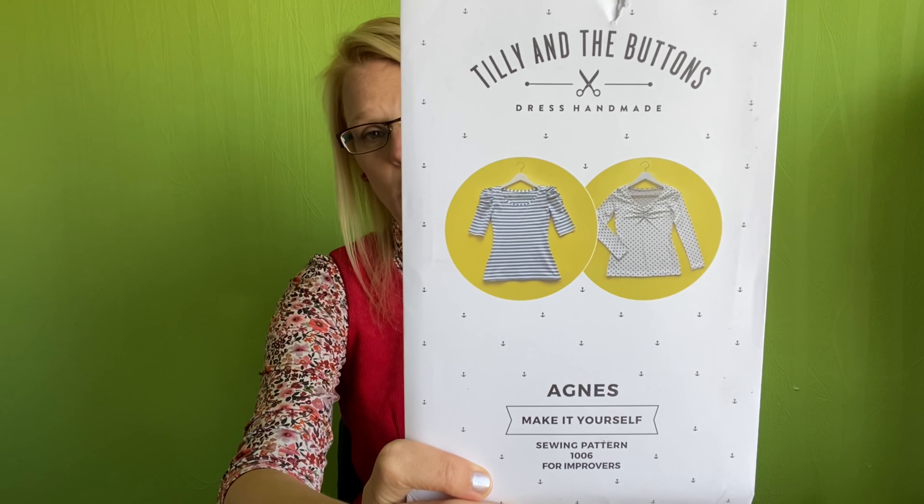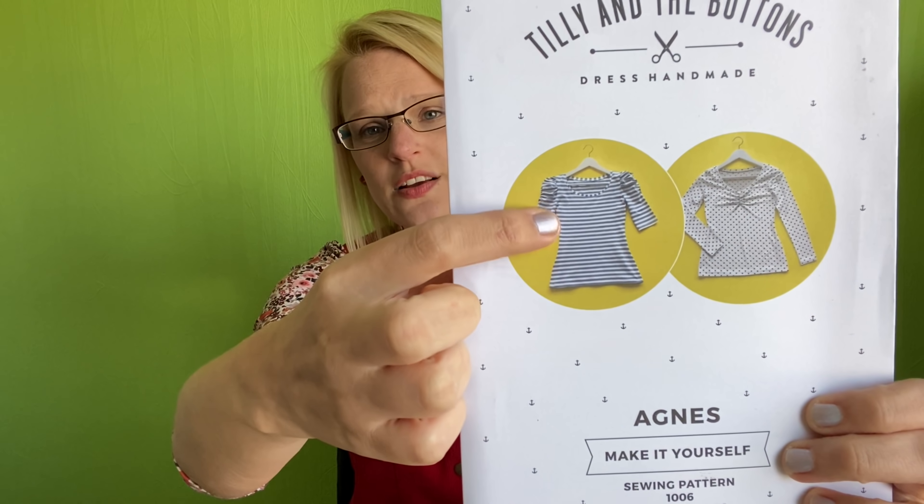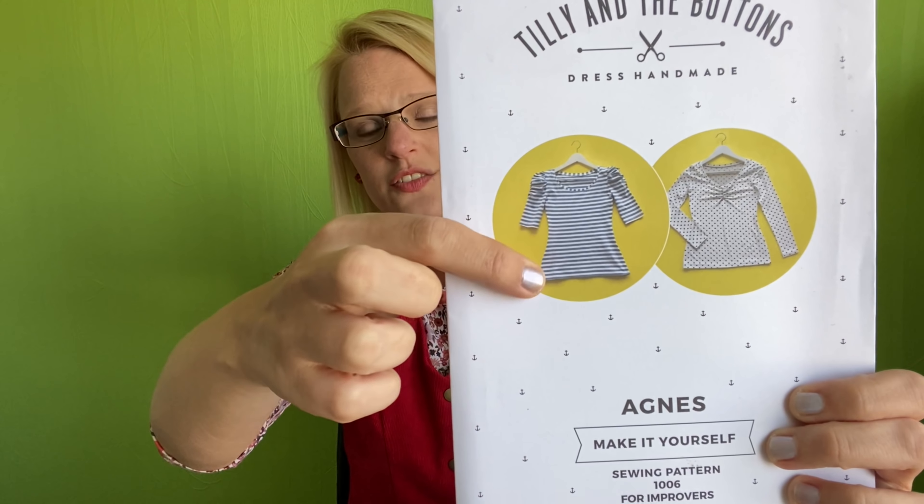So I want to do some basics or wardrobe staples, and the first thing I'd like to do is make another Tilly and the Buttons Agnes top. I've made a few of the Agnes tops before — it's a really nice pattern. It's got quite a nice shape on the waist, it goes with your curves. So it's not one of those t-shirts that just skims over everything; it is a little bit more fitted. It's not tight, but it's just more suited to the body shape.